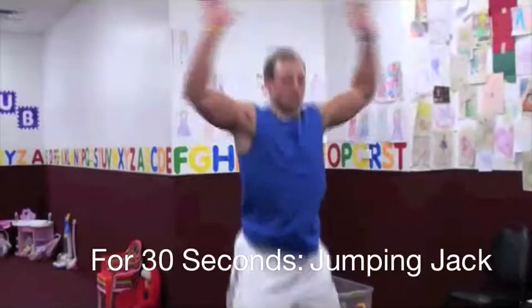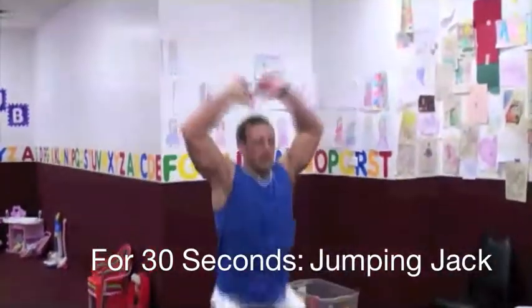Next station, we're going to go right into a set of jumping jacks. Make sure we're going full range — get that heart rate elevated.